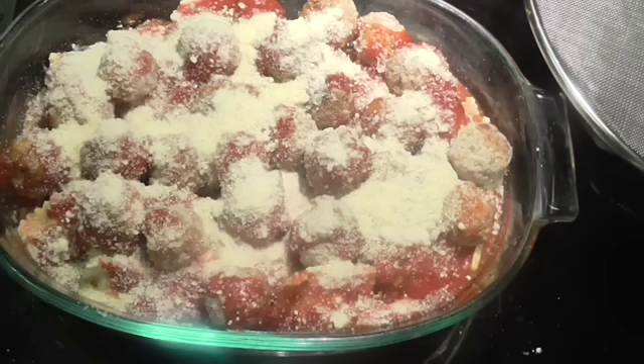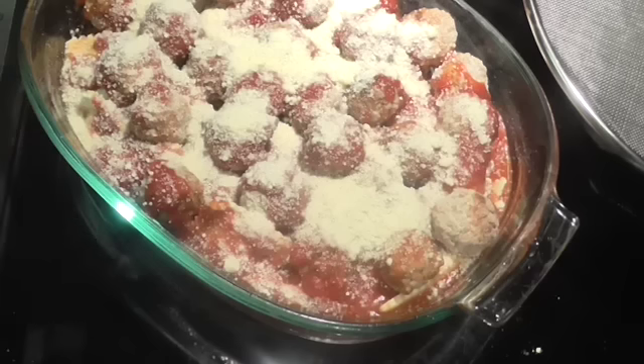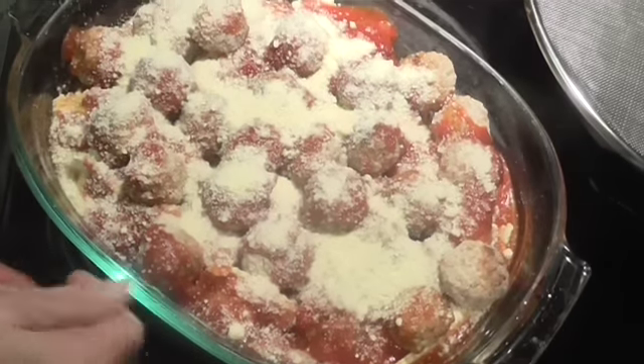Aluminum foil, tightly wrapped, in a 375-degree oven for an hour. You might want to test them, but they should be done in an hour. And when that happens, y'all will be back.